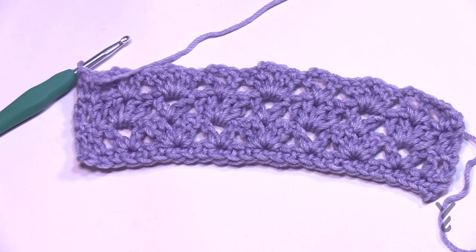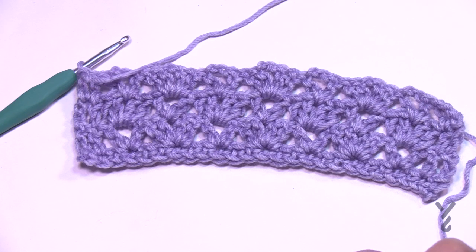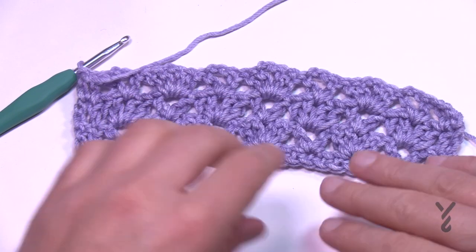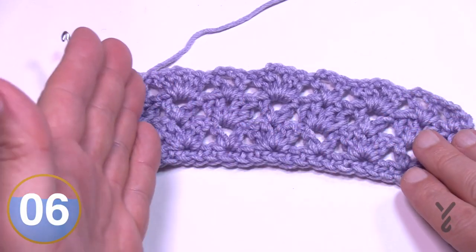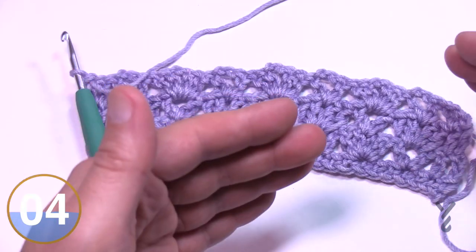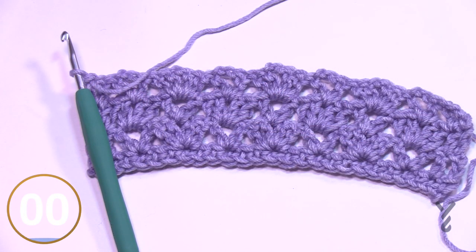Now you have to repeat rows three and four. You can go back in the video chapters to revisit row three. Repeat three, four, three, four until about 80 inches — specifically 79 and three-quarter inches. Now I want to show you how to change the color, in case you want the colors to change more frequently for a more striped look.